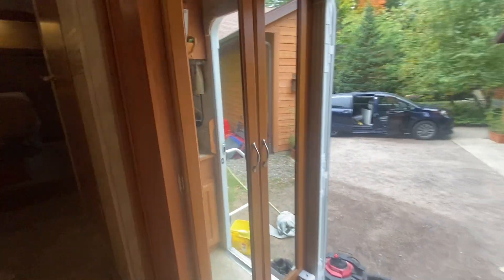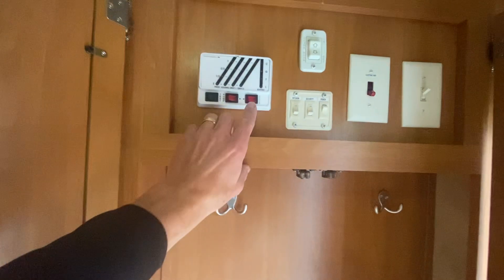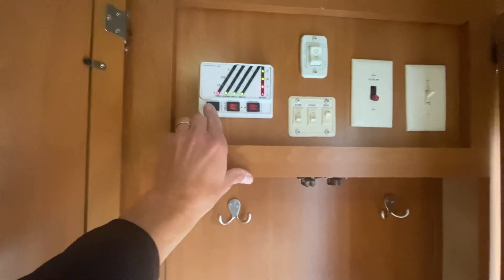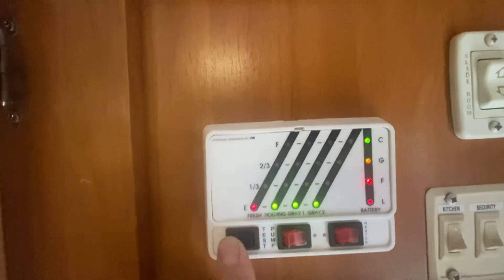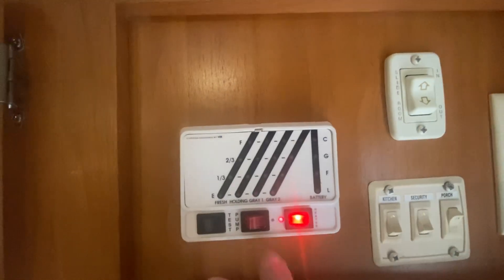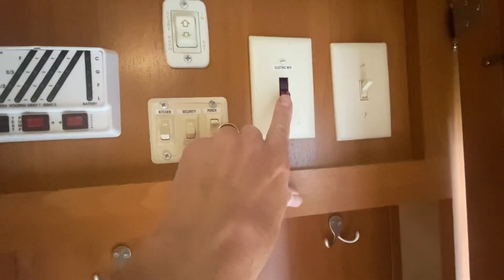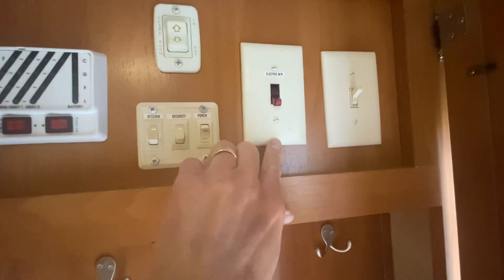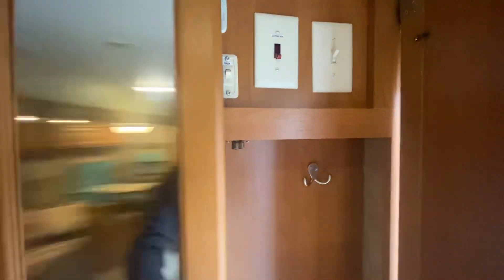This area over here is for hanging your coats and raincoats. It's also the control center for the unit. You can see the batteries, holding tanks, and everything are all empty. The pump on/off switch works nicely, and the LP heating switch works nicely too. We also have electric heat for the water heater, which is nice when you're plugged in. More storage up above.